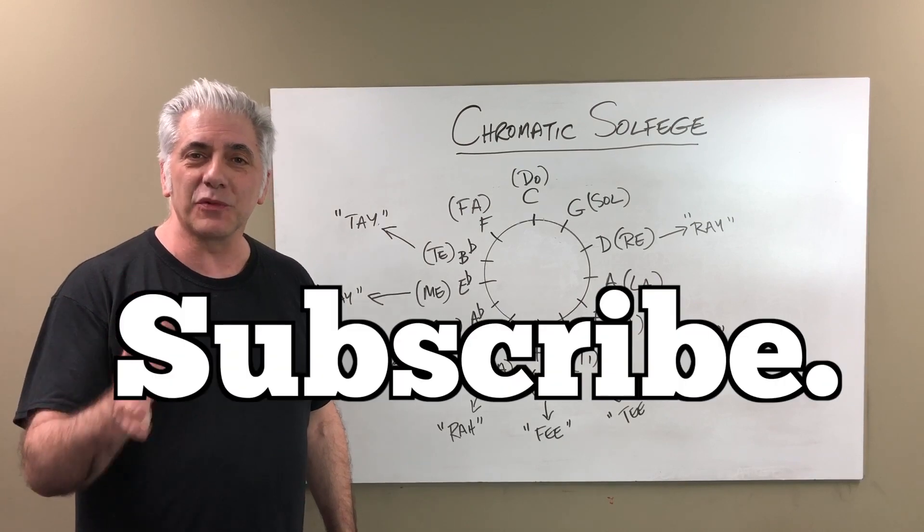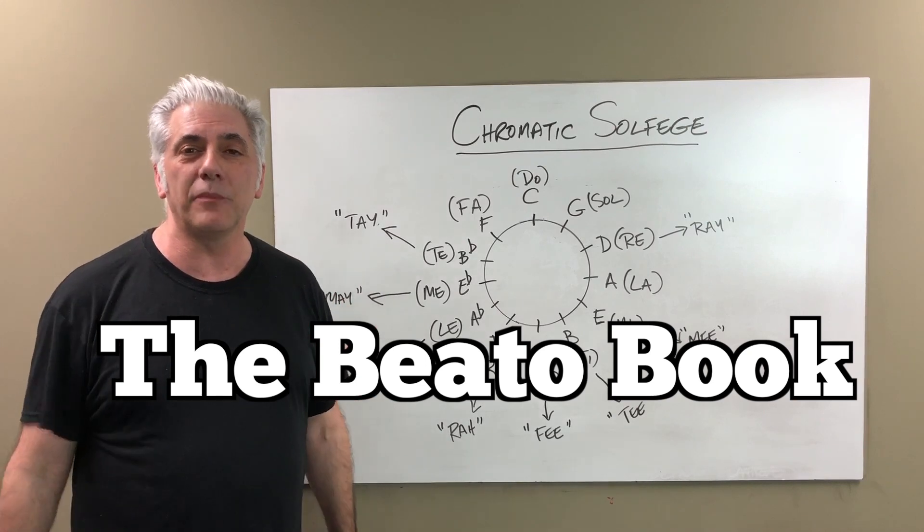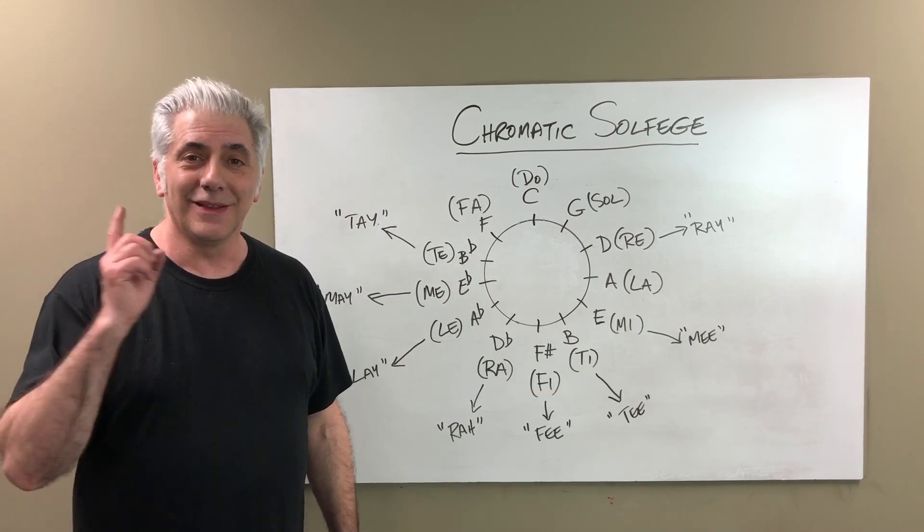That's all for now. Please subscribe to my Everything Music YouTube channel. If you're interested in the Beato Book, you can go to my website at www.rickbeato.com and find it there. Thanks for watching.